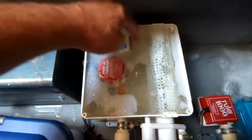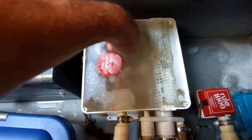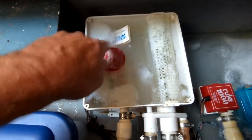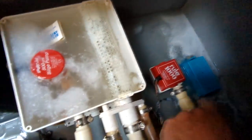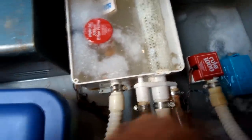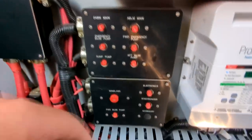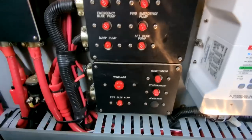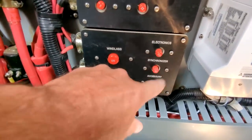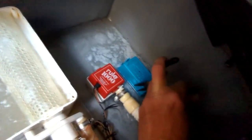I tried to operate the float switch manually and it wasn't happening. This area also has behind it an emergency bilge pump, and I was wondering — since the whole area was full of water — why that hadn't come on. I looked down in the engine room at the small DC panel with breakers for the pumps and all those circuits, and nothing had popped, so that wasn't the issue.